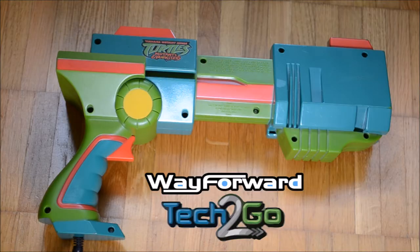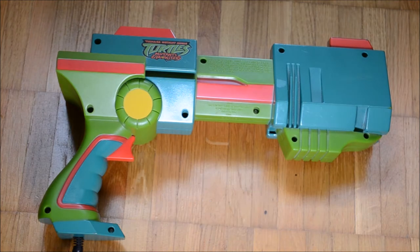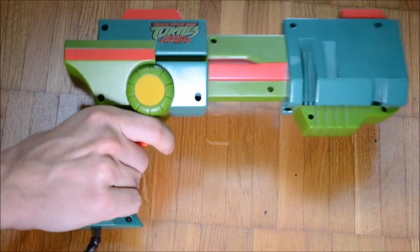Teenage Mutant Ninja Turtles Mutant and Monster Mayhem was made in 2005 by WayForward Technologies and was released by Tech2Go. It is a plug-and-play gaming device.